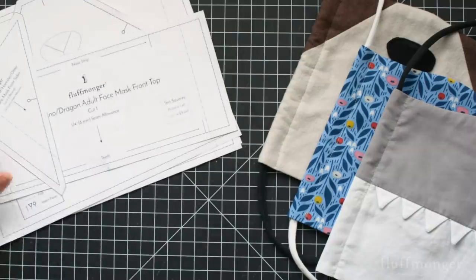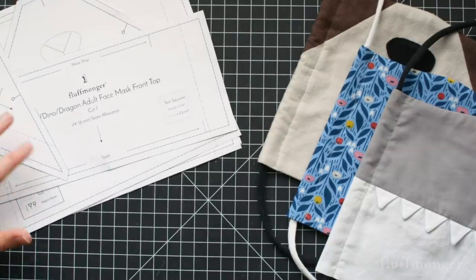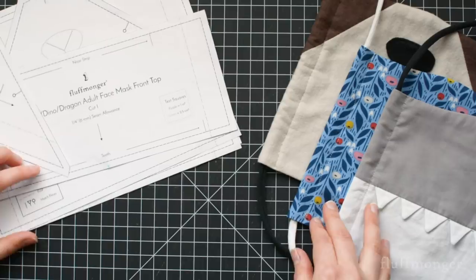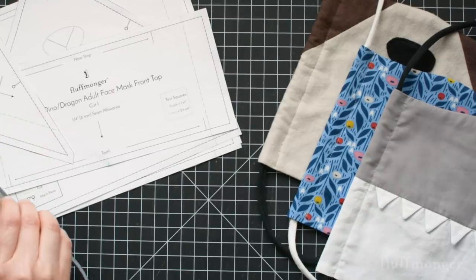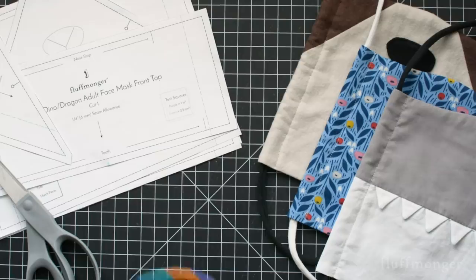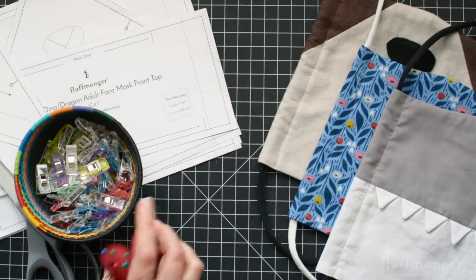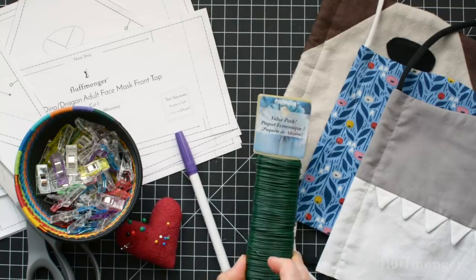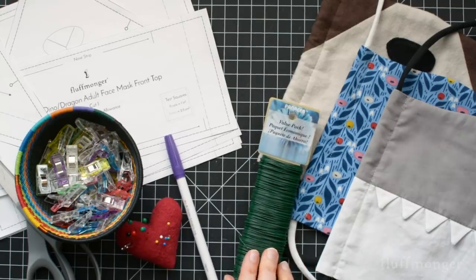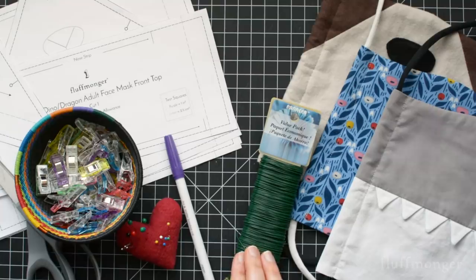To make the mask, you'll need to print the pattern. All the patterns with the different animals and the plain masks are available at my website, fluffmonger.com. You'll also need scissors, pins or clips, a marking tool, and floral wire for the nose. If you don't have floral wire, you can also use twist ties or a 20 gauge wire.